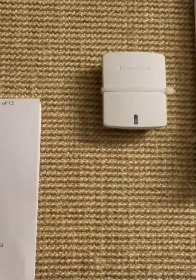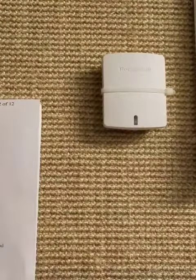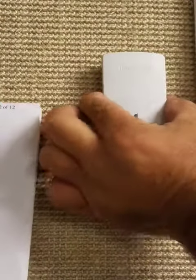How to change out an indoor air conditioner balancing sensor. You basically take and slide down the strap, and the sensor will then come off the wall.